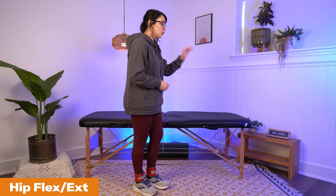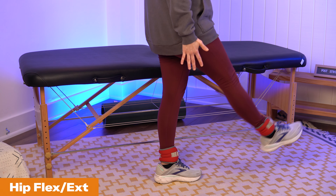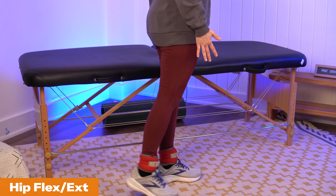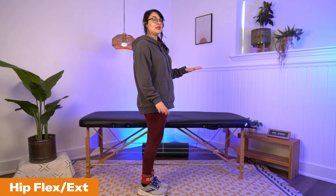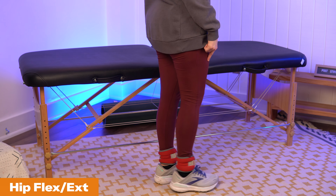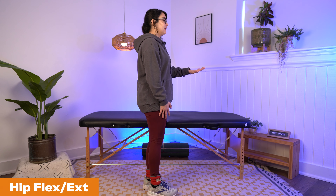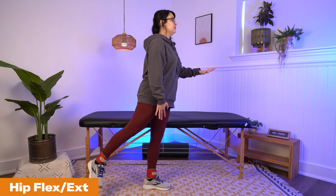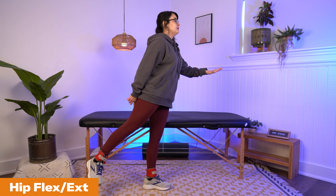The first is hip flexion and extension, done standing up. Hold onto something sturdy, keep your leg as straight as you can, raise that leg up, and then bring it back behind you. If your balance is still a little off and you need to separate these movements, you can just do hip flexion — keeping the knee straight, back to center — and then go into hip extension — leg out behind you, knee straight, back to center.